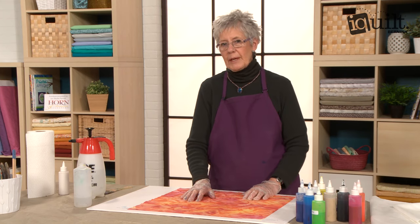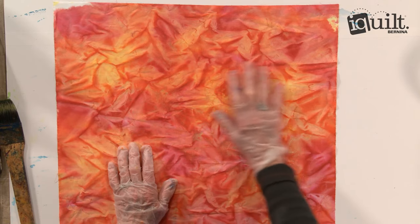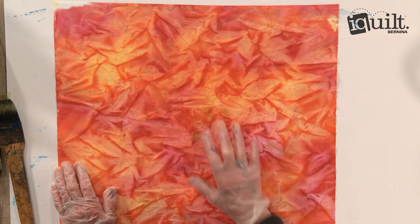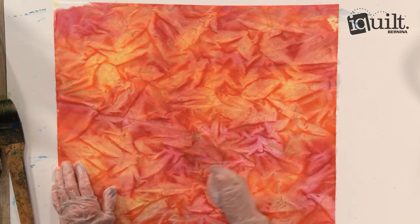This is known as over painting. Once the fabric is dry and the paint is dry, the fabric can be over painted with another color if you want a little more complexity to the fabric.